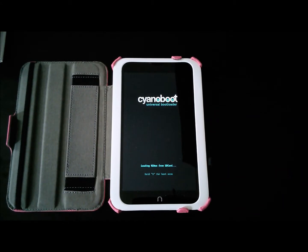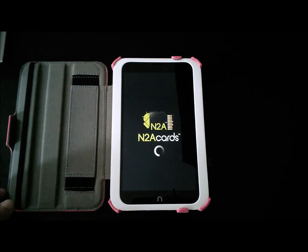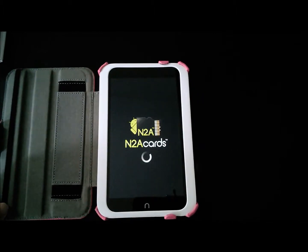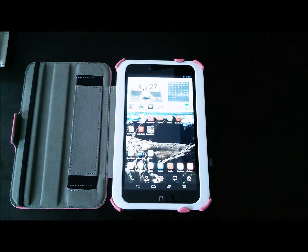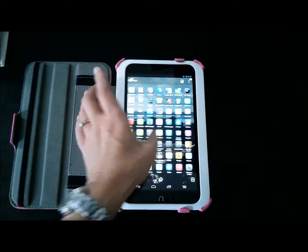With the SD card in place, it will default to booting from the N2A operating system. Once it is fully booted, access your app drawer to access the USB host switcher.